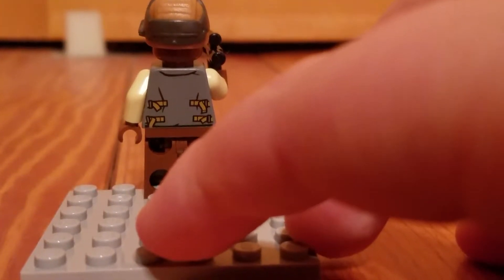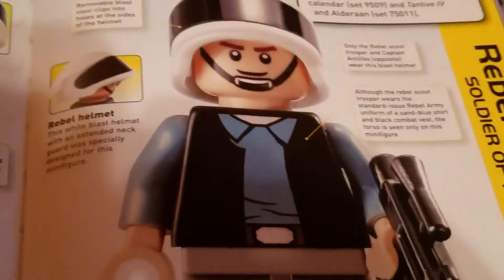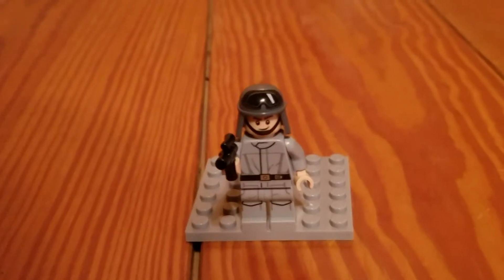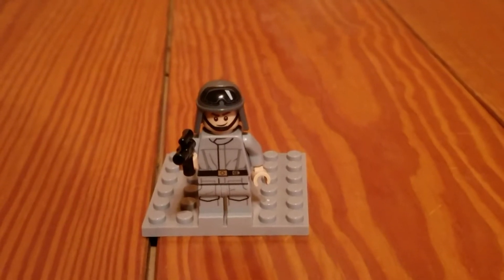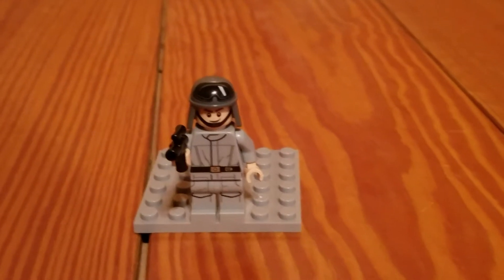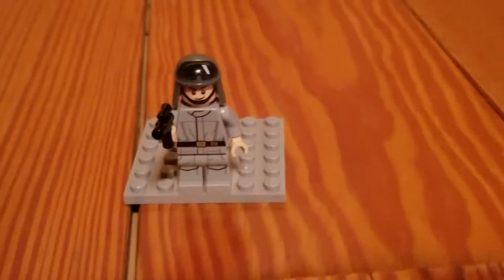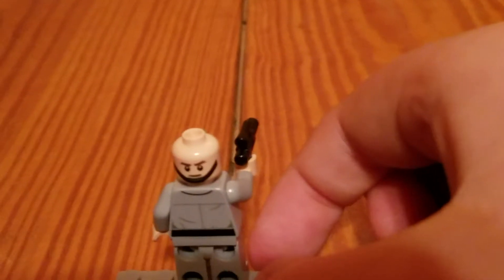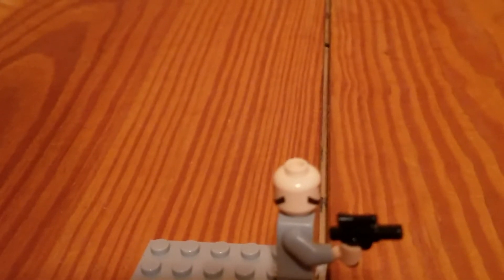He does not have a second face. This soldier is a little different than your classic rebel scout trooper. For our final minifigure, we have the AT-ST driver. He is wearing a gray uniform and he's wearing a headpiece that has goggles printed on it. He has a second face also. Very little back printing. He has the standard imperial blaster pistol.